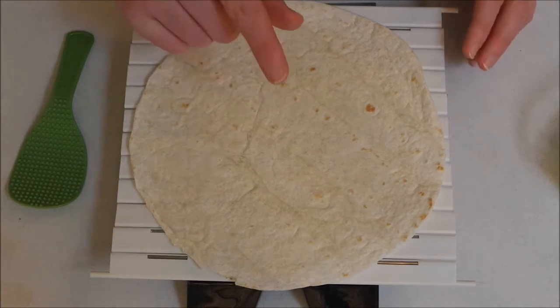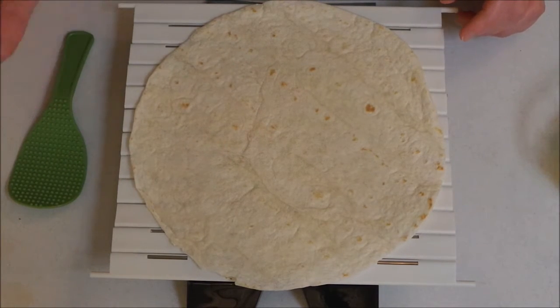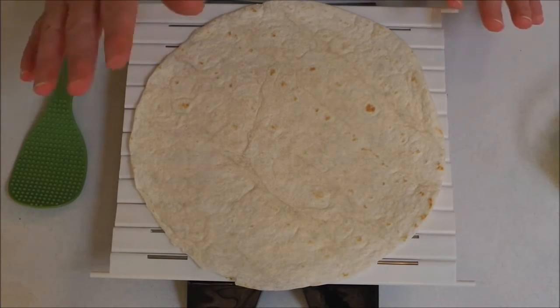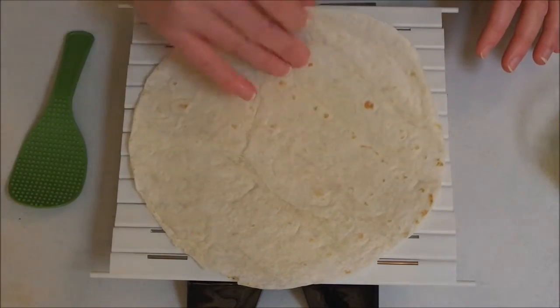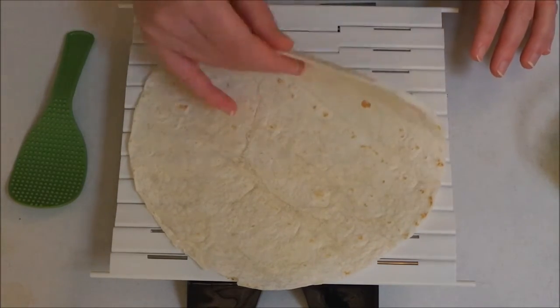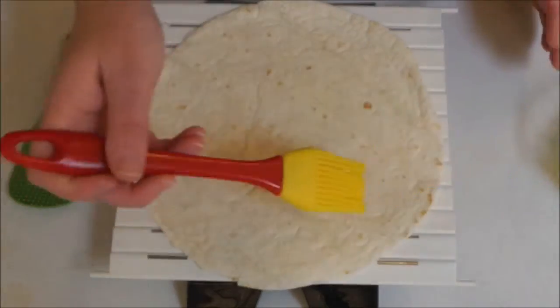What I'm going to be using is tortilla shells — flour tortillas — because I just think they would be the best thing to use. What I've done is put them in the microwave for a little bit just so they're a little bit more pliable, and I'm going to brush them with some butter.